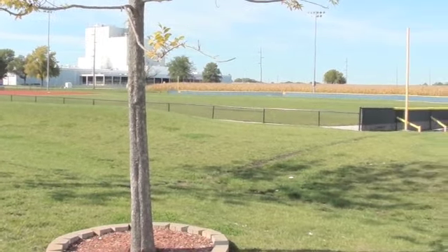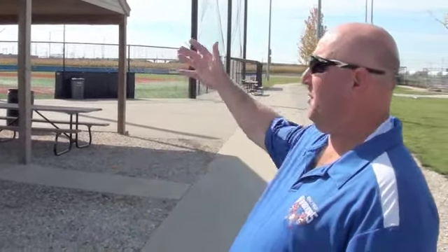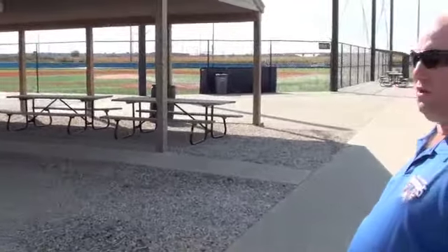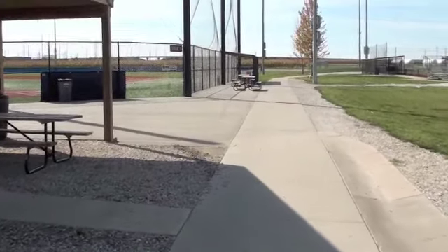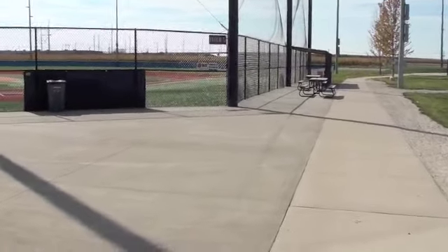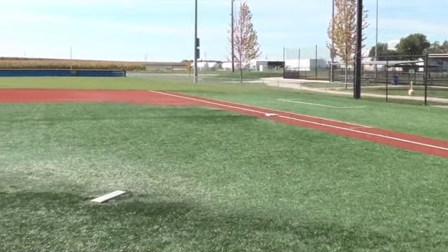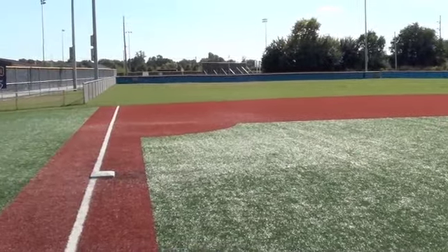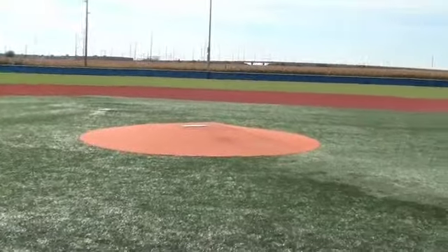We're going to show you a little bit of field five and field two. Field two is 365 feet to center field, and field five is 335 to center. We play up to 15U on that field, and even older age groups on field two. We have a beautiful pavilion here. We've got a playground that's netted in for safety for the little ones. Field five is all turf on the infield with an irrigated grass outfield, as is field two as well. All turf infield, grass outfield.